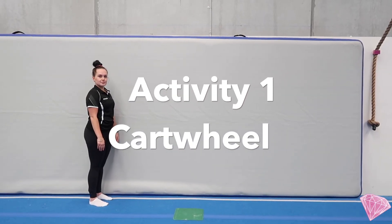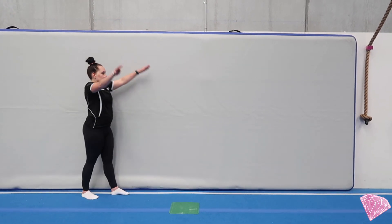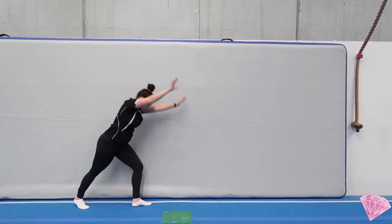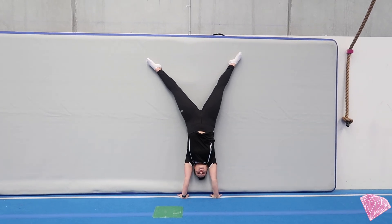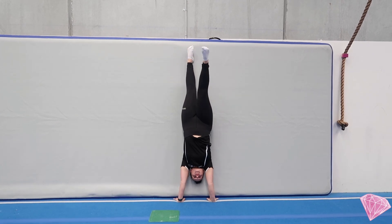Our next activity is for our cartwheels, but we're not going to cartwheel all the way over. We're going to cartwheel against a wall and stop upside down. Mariah's going to cartwheel up and stop in her star position. We're going to check that our tummy is pulled in, our legs are strong, and we're just looking at the tips of our fingers. Our feet are then going to come together into a handstand and we're going to step down into a lunge.